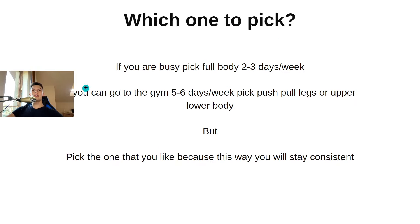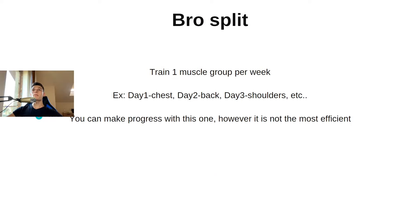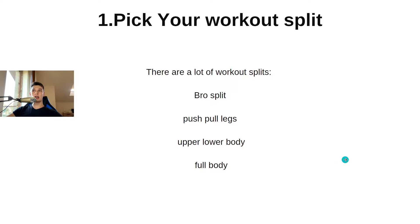Which one should you pick? If you're a busy person, pick full body two to three times per week — you go to the gym two to three times a week and make very good progress. If you can go five to six days a week, pick push pull legs or upper body lower body. But most importantly, pick the one you like, because that's how you stay consistent. There's no point picking a split you don't enjoy just because someone recommended it.